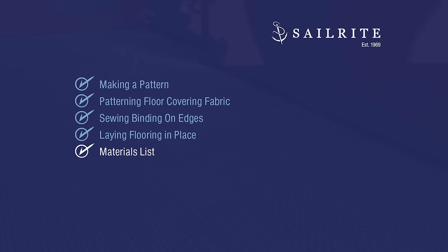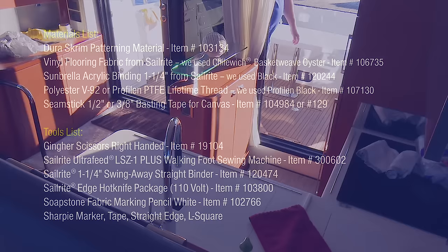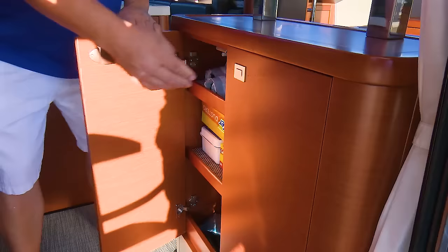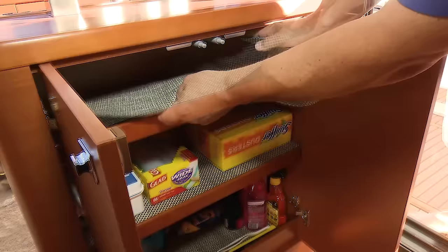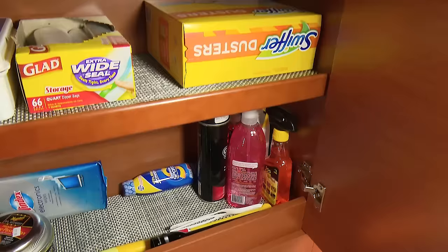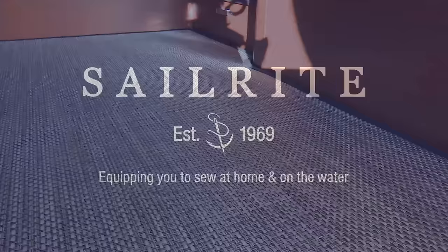Coming up next is the materials list and tools that we used to pattern, cut, and bind the edges of this vinyl flooring. As Matt mentioned earlier, if you have leftover vinyl flooring from Sailrite, you can use that to make shelf liners for your boat or home — they're perfect for that application. If you have any questions, give us a call at Sailrite or email us — we're glad to help. It's your loyal patronage to Sailrite that makes these free videos available. I'm Eric Grant, and from all of us here at Sailrite, thanks for watching.